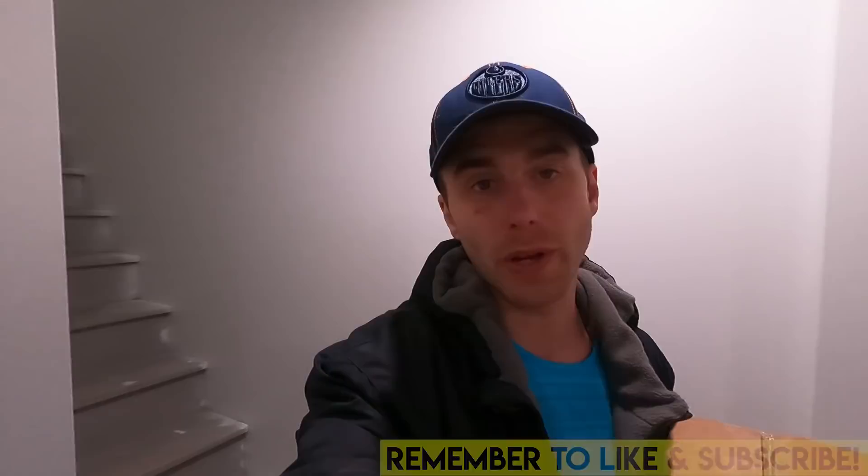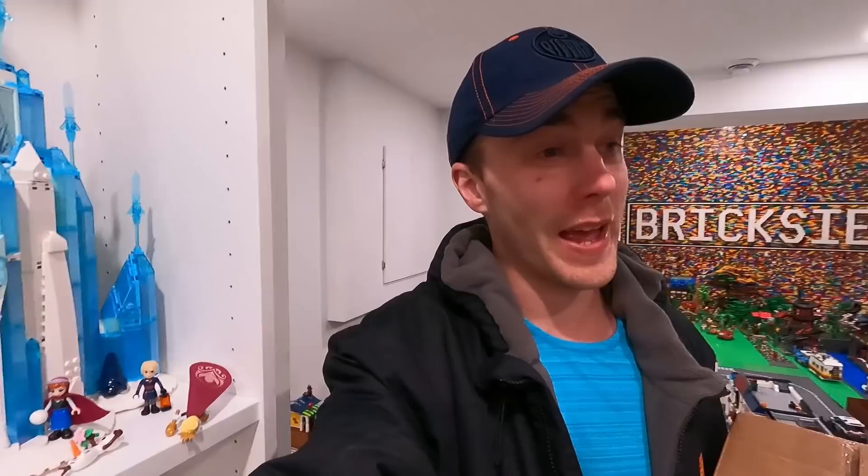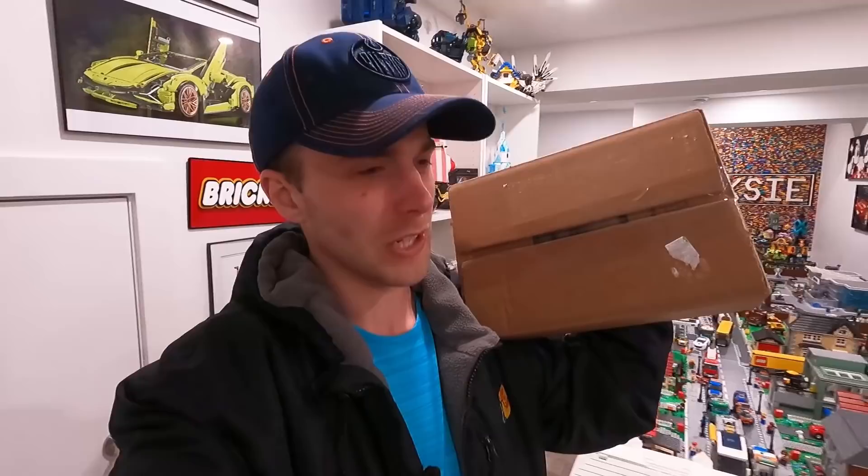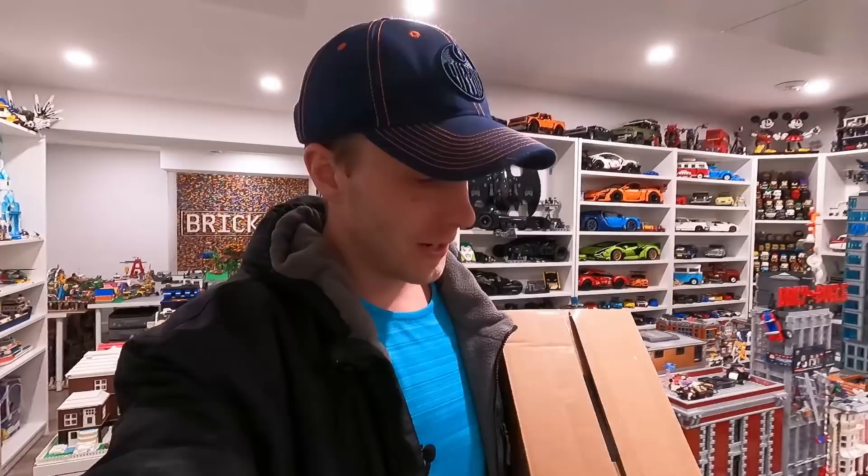Hey everybody, welcome back to another LEGO room vlog. Jordan here. Today we're going to be doing a whole bunch of stuff in the LEGO room, including unboxing this order right here — I have no idea what's in here honestly. I ordered this from Bricks and Pieces or Pick-a-Brick off the LEGO website. I swear it feels like months ago. It's going to be some good parts in there to fuel some projects here in the LEGO room.